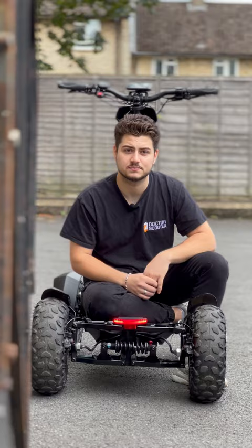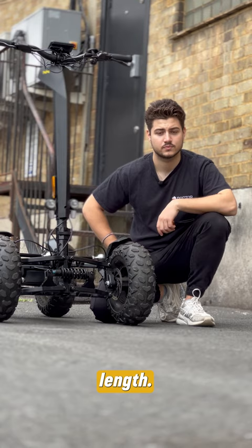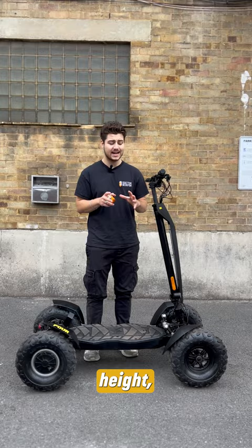Let's have a look at some measurements. For reference, I'm 5'9". The scooter is 52 inches in height and 52 inches in length. The width of the scooter is 30 inches from one tire to the next. It has a ground clearance of 6 inches. The board is 28 inches long and 15 inches wide. On its max height, it can go up to 56 inches.